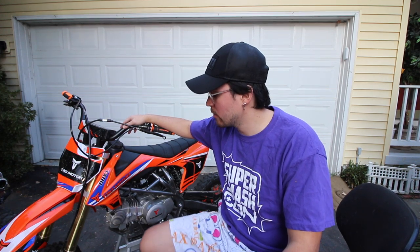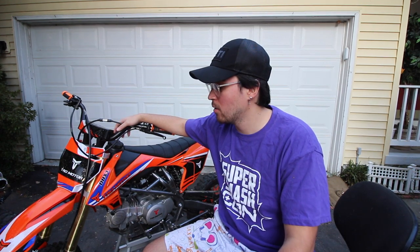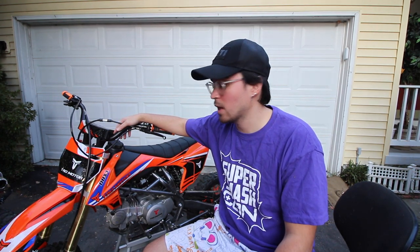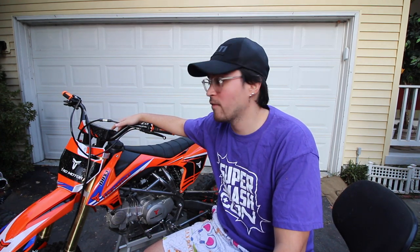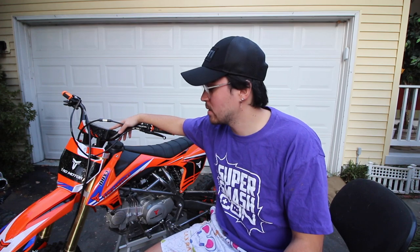Those are 10 things that I hate about this bike. This was kind of hard to make just because it's hard to think of things I don't like — it's a nice bike. I've had it for about three months now and those are the only 10 problems I've found so far. In the future if we find more problems we'll cover it on the channel, but for now those are 10 things I hate about the Tao Tao DBX1 140cc pit bike slash dirt bike. I do love it though — peace!